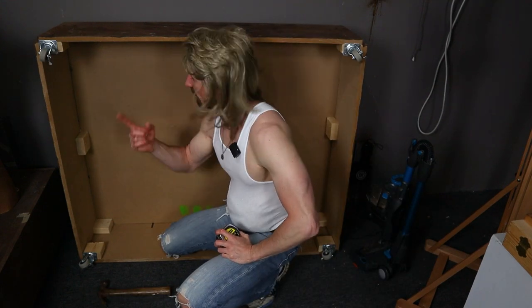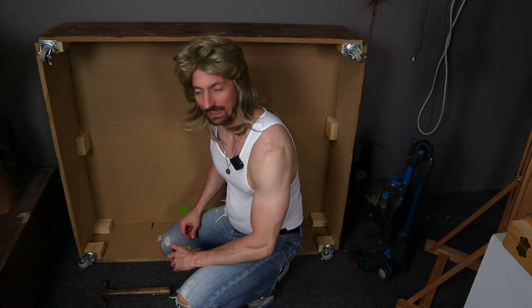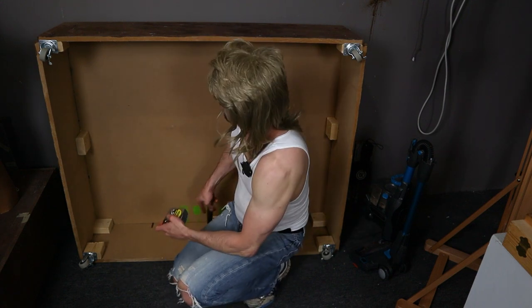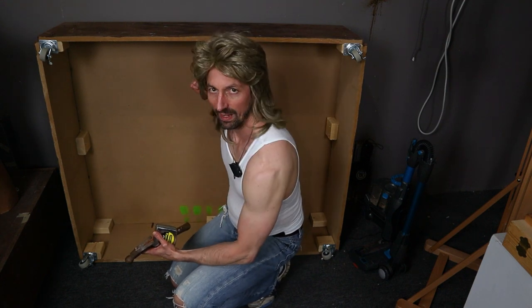Now this here is the stand I use with full figure. A portrait model stand is a little bit different, a little bit higher. I got two of these — I built them myself. We got corner braces here: corner brace, corner brace, corner brace — another one right there. And we got four of them total.